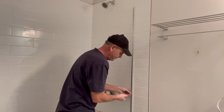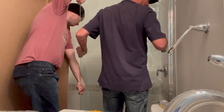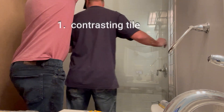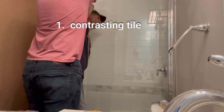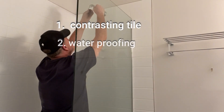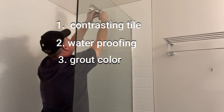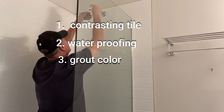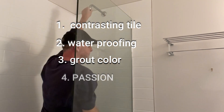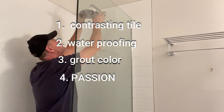Now let's talk about the do's. If you're thick in the head and this is what you're going to do regardless of what I say, here are some things to think about. One: pick a contrasting tile selection — the chance of you finding the exact match and dye lot is highly unlikely. Two: do your best to waterproof the opened wall areas, as this is super important to extend the life of your new shower. Three: figure out the right grout color — the wrong grout color may even be worse than the wrong tile color. And four: do it with passion, because it may be the only thing that gets you through to the finish line of a project like this.